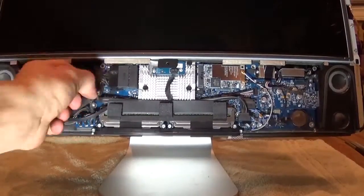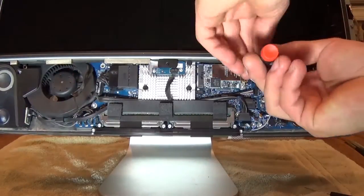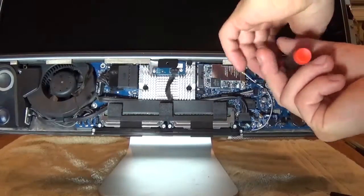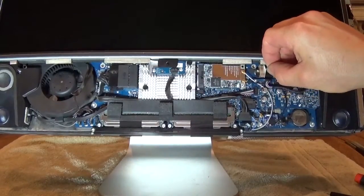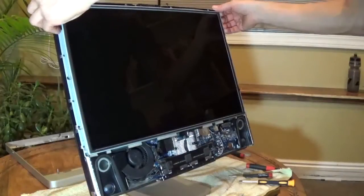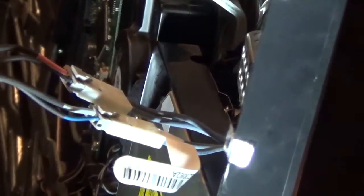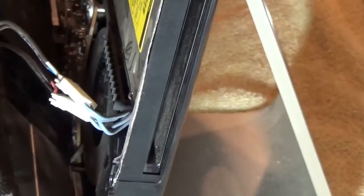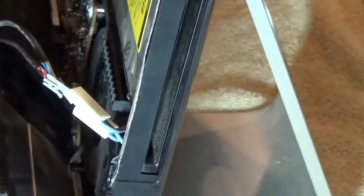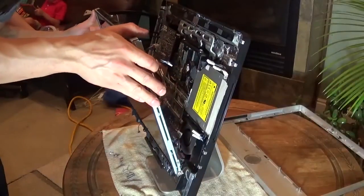Pull the smaller display cable out from behind the fan and unplug it. Use your T6 screwdriver to remove the two screws from the video connector and unplug it. Use the T8 Torx screwdriver to remove the display mounting screws, then gently pull it outward at the top. You'll find some high voltage backlight connectors — go ahead and unplug them. It may be a good idea to label these so you can plug them back in the same place. There are two more connectors at the bottom of the display — unplug these as well, then pull the display up and away from the computer.